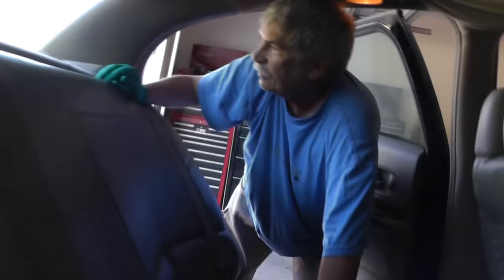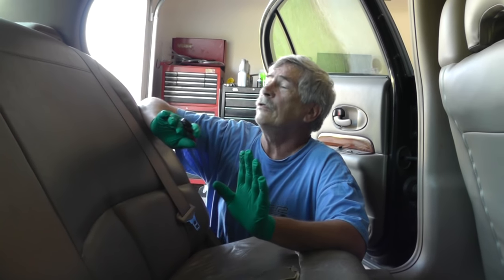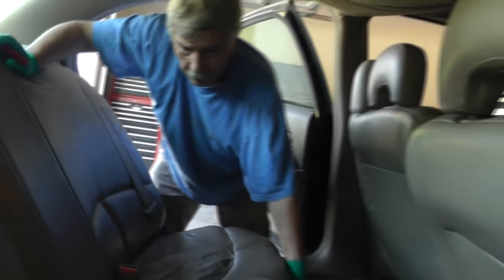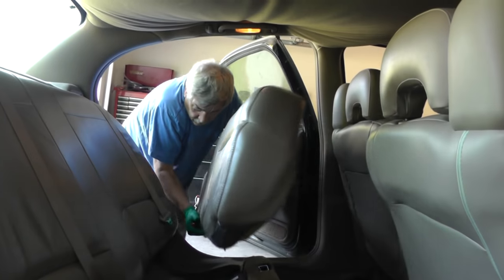Okay guys, we're back. As you can see, I was rudely interrupted by this here flying insect. So let's get started. First thing we're going to do is pull out the back seat — that's where the battery is located. Which is stupid. Oh, I didn't design it.